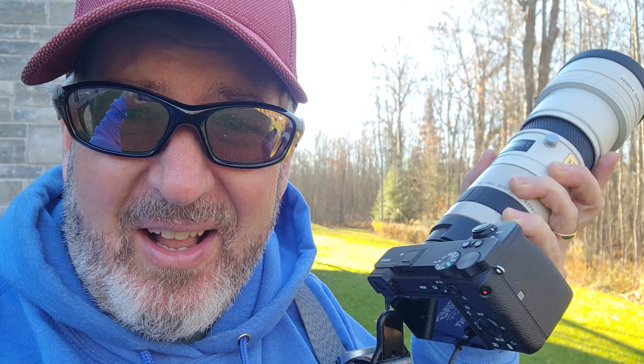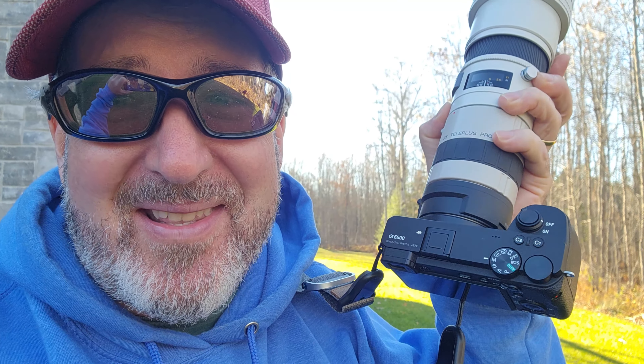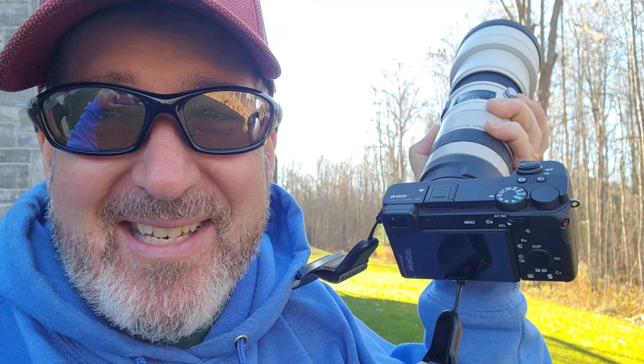Good morning guys. Silly question — have you ever wondered what a three times teleconverter can do with one of the best Minolta lenses ever made, the F2.8-200, with an LAEA5 adapter on a Sony A6600? That's a whole lot of numbers. All you need to know is we're shooting at 900mm with some old screw drive. It's still expensive because it was the best of the best back in the day. But let's see.